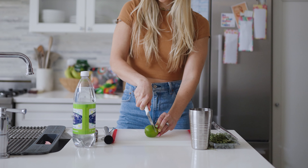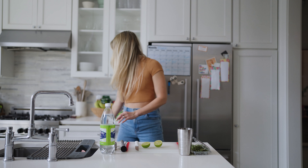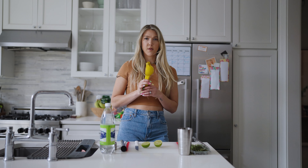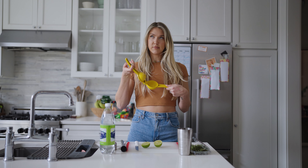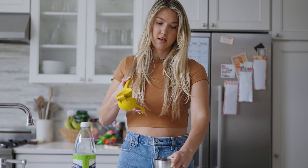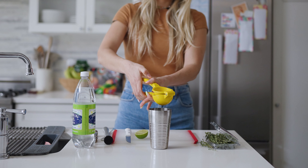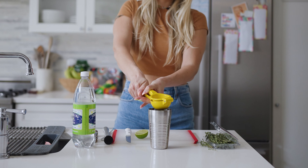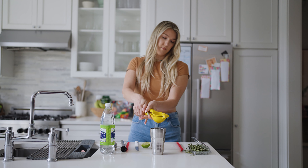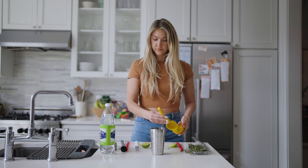Cut the lime in half. And then I'm going to get out my lime squeezer — if you do not own a little lime or lemon squeezer, it's about time! You can get it at HomeGoods or Amazon. I'll take half the lime and squeeze it in here. Perfect.